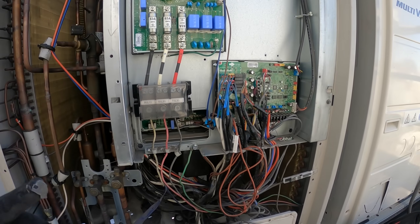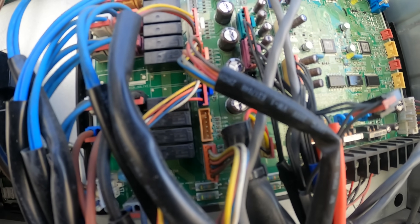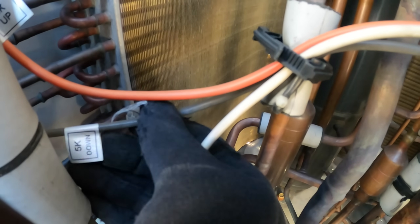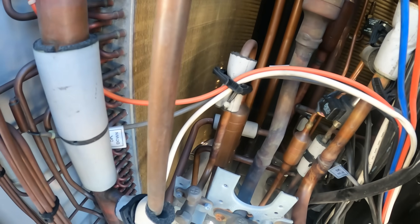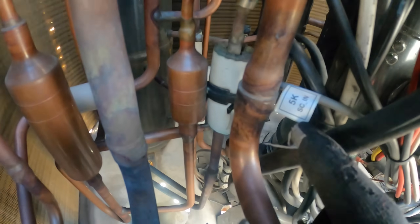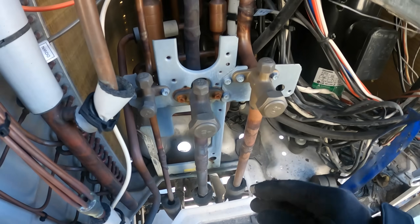I just traced down one of the thermistors — the one for the HEX. It says HEXL — heat exchanger lower. I just traced it, and it says 5K, so it's a 5 kΩ thermistor. The SCN — I think that's the same one, let me trace that one back to this plug. That also says 5K. So if we're reading the same resistance, this sensor is actually good.